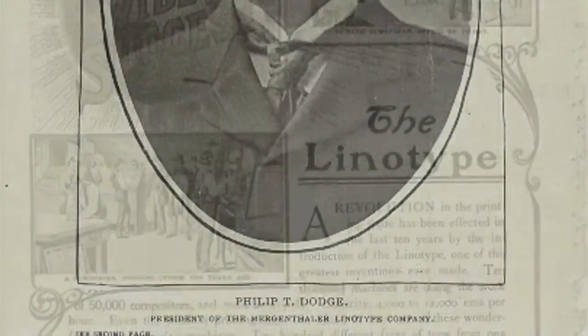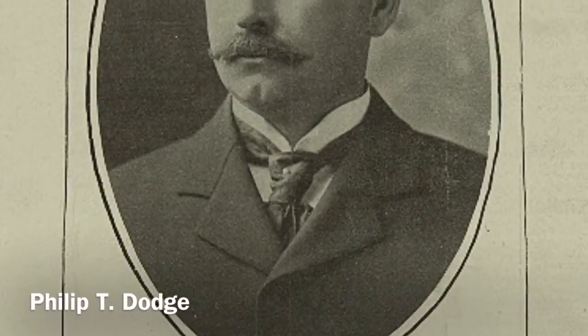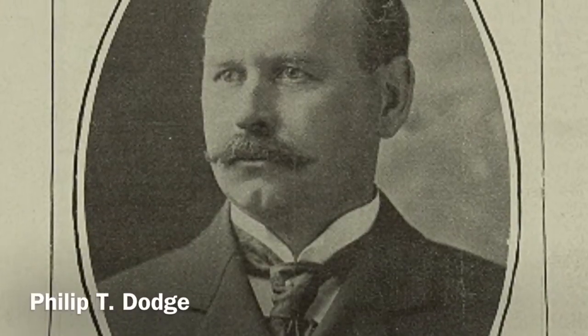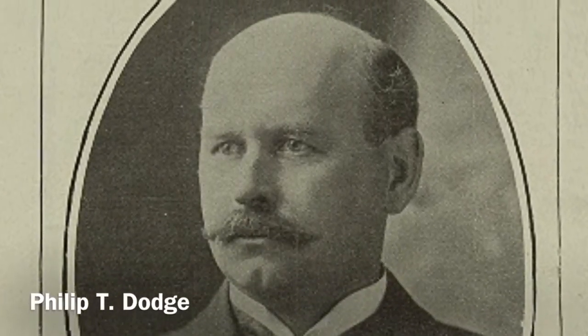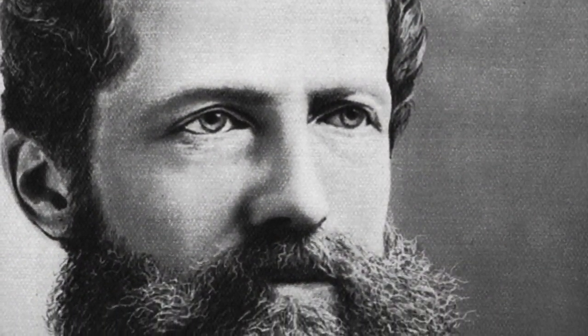But that didn't help professional relations in the top offices. In 1895, company head Philip Dodge wrote to Mergenthaler, requesting that Mergenthaler's name be removed from the company letterhead, saying it would save type, save time, and avoid misspelling. Mergenthaler angrily refused, and he noted the insult.